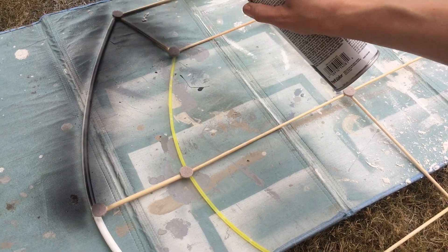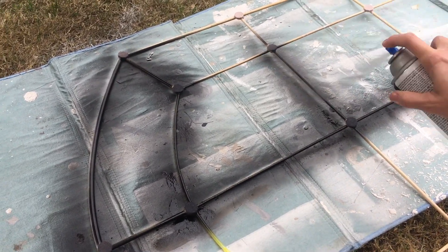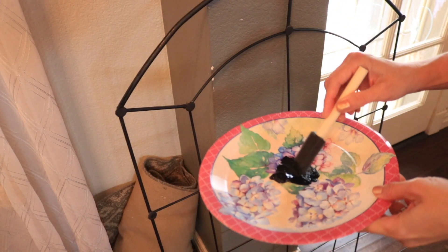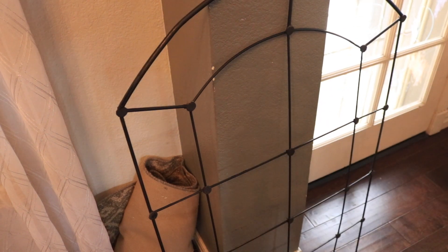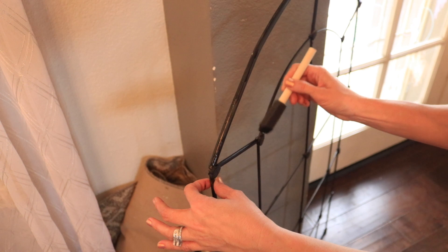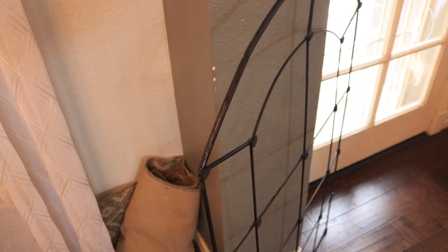Now that it's all put together, I'm taking it outside and spray painting it with a matte black spray paint. After I painted both sides and brought it back in, I noticed I missed a couple of spots, so I'm just using some black acrylic paint with a little sponge brush to touch up those areas.